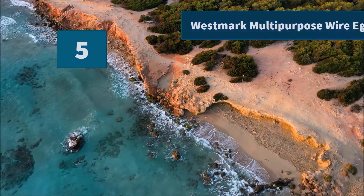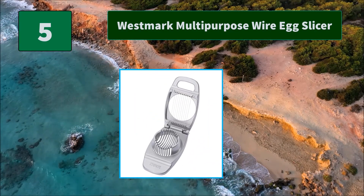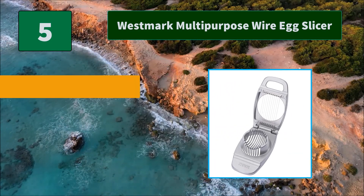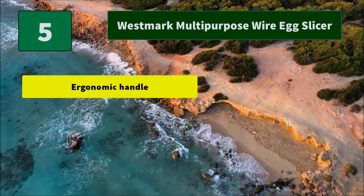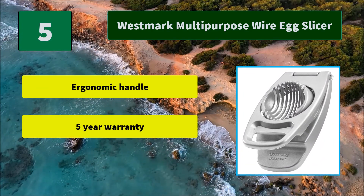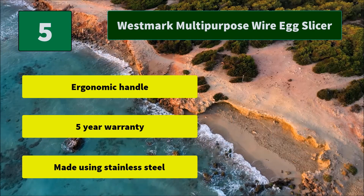Number 5: Westmark Multipurpose Wire Egg Slicer. This easy-to-use product slices not only your eggs, but can also manage other food items such as mushrooms, strawberries, kiwis, and much more. Equipped with cast aluminum for its base. Main features: ergonomic handle, 5-year warranty, and made using stainless steel.